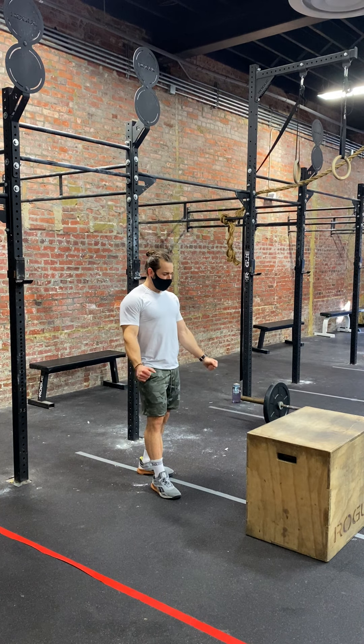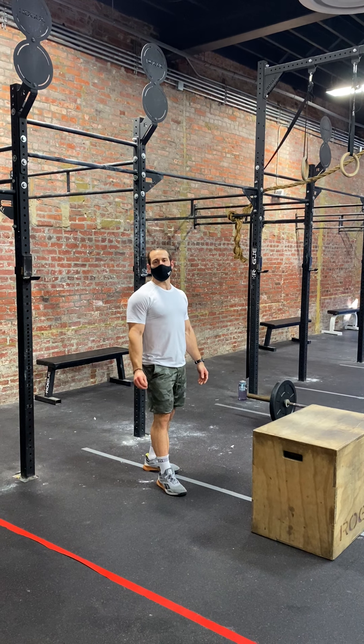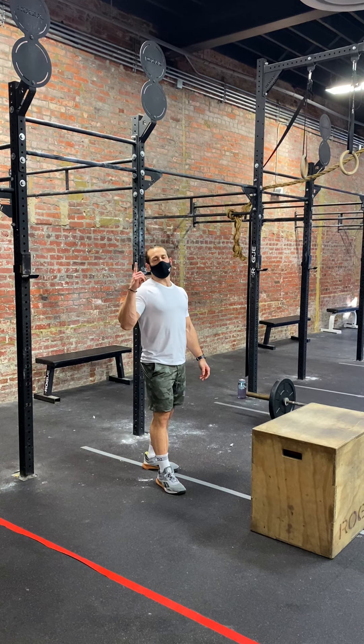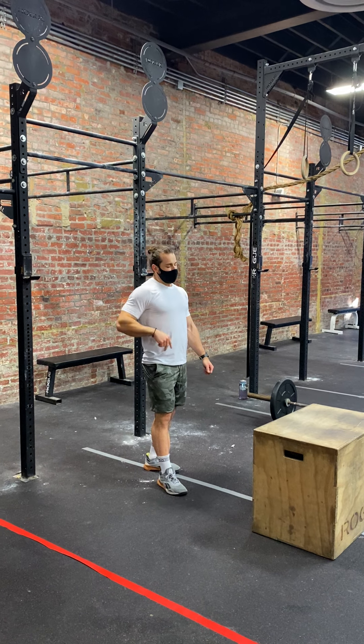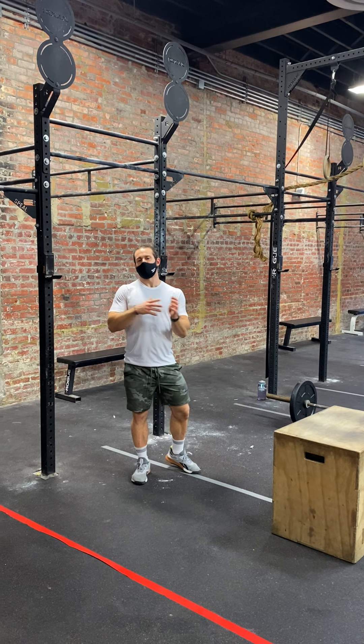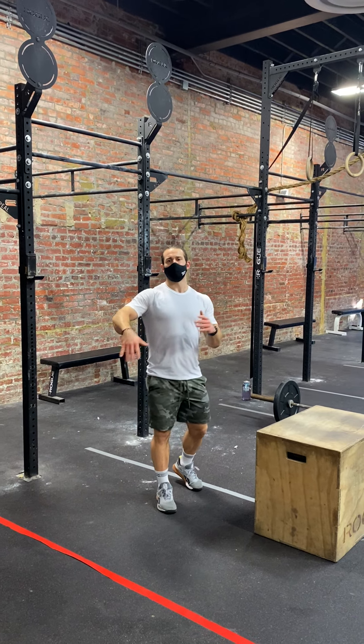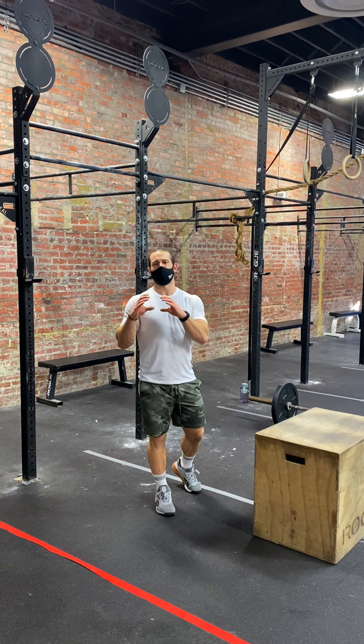Now, let's get right to it. We've got our first workout today — one part cream, two part sugar. It's a fun one. It is a two-part workout. Part one is going to be an eight-minute AMRAP. Part two will have an eight-minute clock. So total is going to be a 16-minute working time frame.